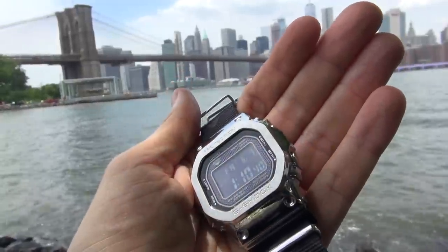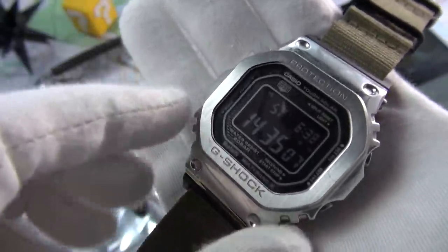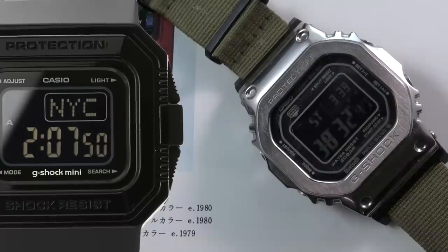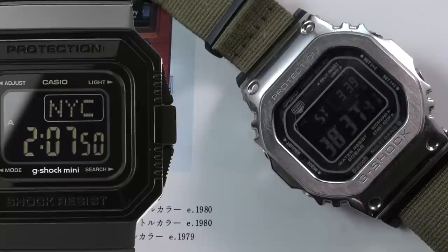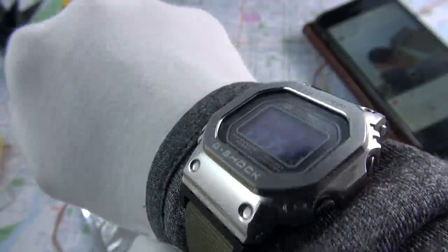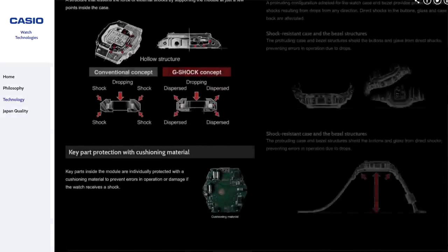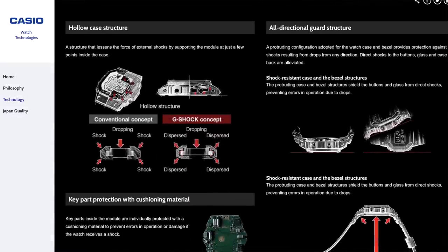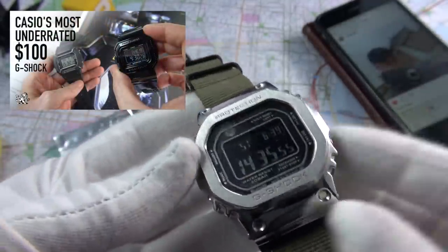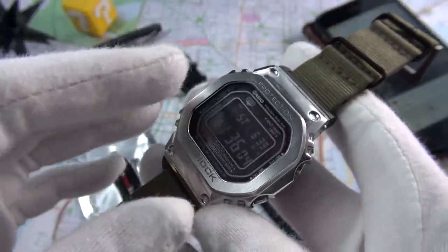The next issue is the size. Some people complained it was too small — I think it's actually too big. Why not make multiple versions? They have the G-Shock Mini; why not do a mini version of this? I would snap it up. It extends to the extremities of my wrist. I understand it has to accommodate the Triple 10 specs — 10-bar water resistance, 10-meter drop shock-proof — but they've proved with the G-Shock Mini that you can still meet those requirements in a smaller case. That highly underrated G-Shock Mini you can only buy from Japan — why not make a smaller version?